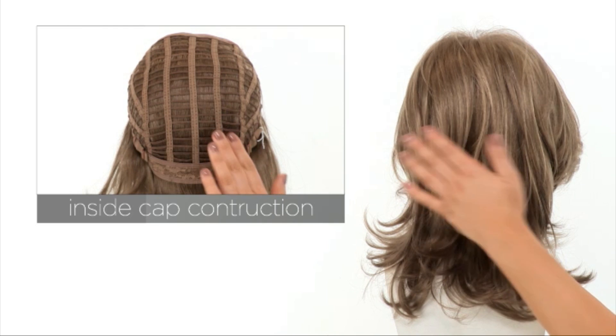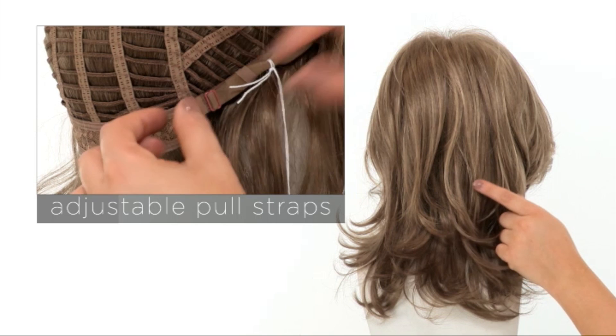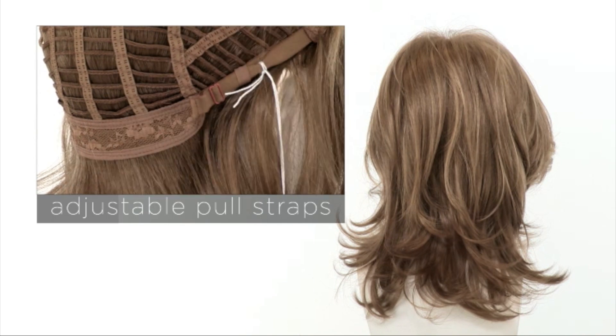The openings on the sides and back will allow air to come through for coolness, and you can adjust the cap size up to half an inch with the adjustable straps at the neckline.